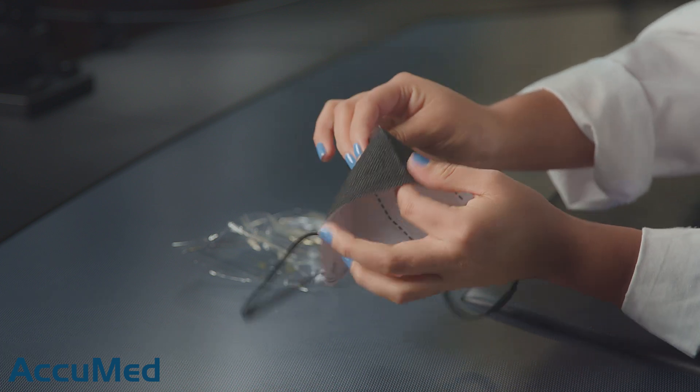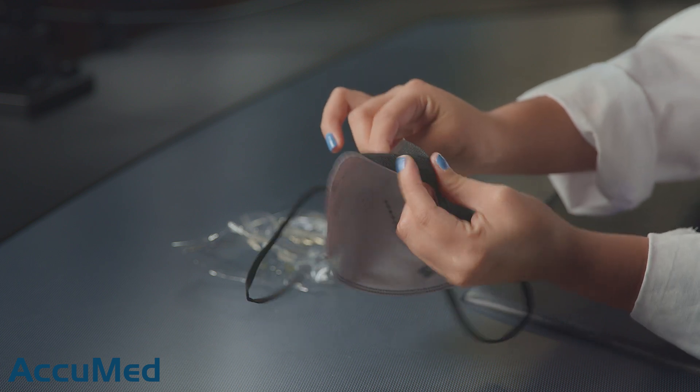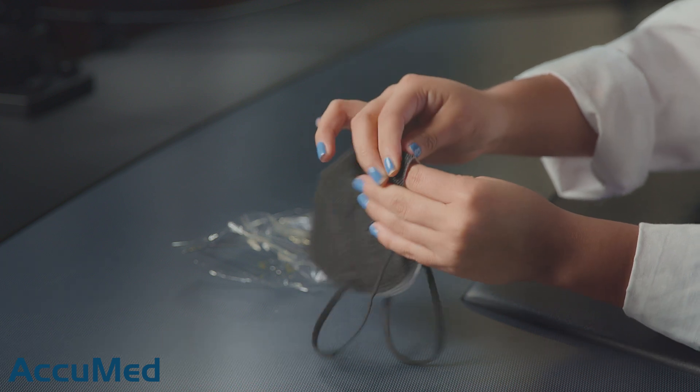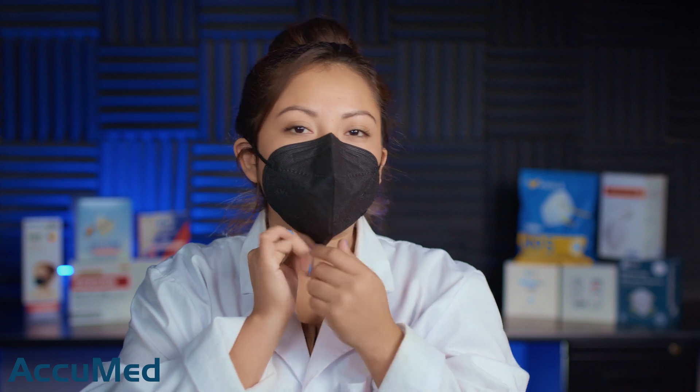The nose wire is actually not bad. It's not too flimsy, but it does feel like it's a plastic nose wire. Let's go ahead and take a look at these straps. These are pretty good — I'll grab another one since I already stretched these out. They are a little bit gummy, but nothing too crazy.